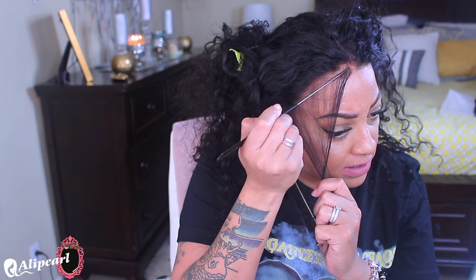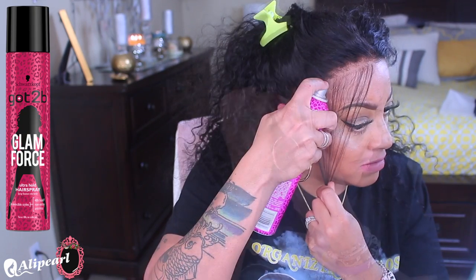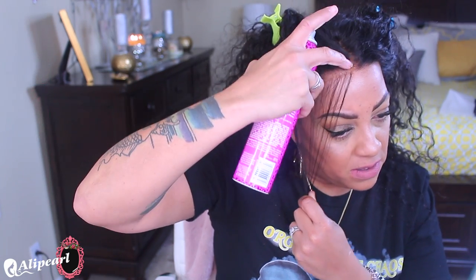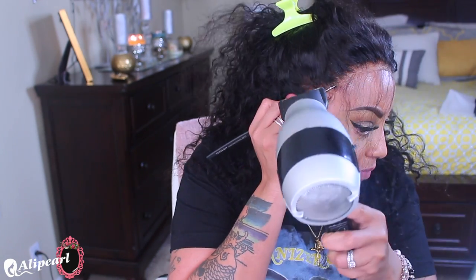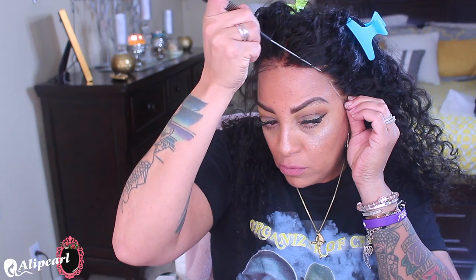I'm going to take my rat tail comb and create some sideburn hairs, and also some wispy hairs. I noticed a small piece of lace — even though it wouldn't stop the wig from laying flat, it would show, so I want to make sure no lace is visible. To apply and adhere the wig, I'm using Got2Be Glam Force hairspray. It will hold your wig in place for days, especially if you wear a scarf at night. You can spray it on top of or underneath the lace; to me it holds better on top. I spray in between the parting, press down with my rat tail comb, and blow dry on cool to medium heat.